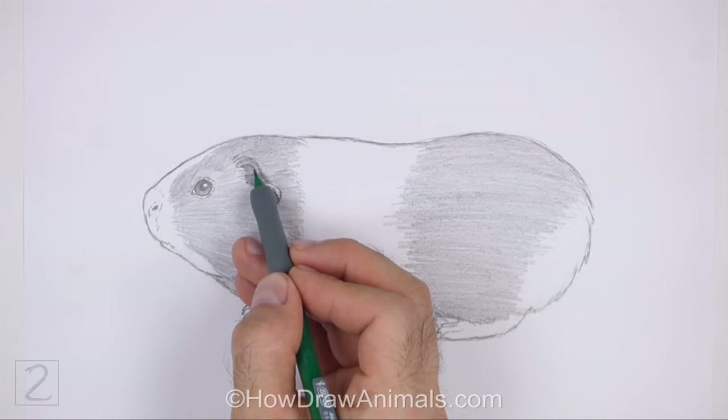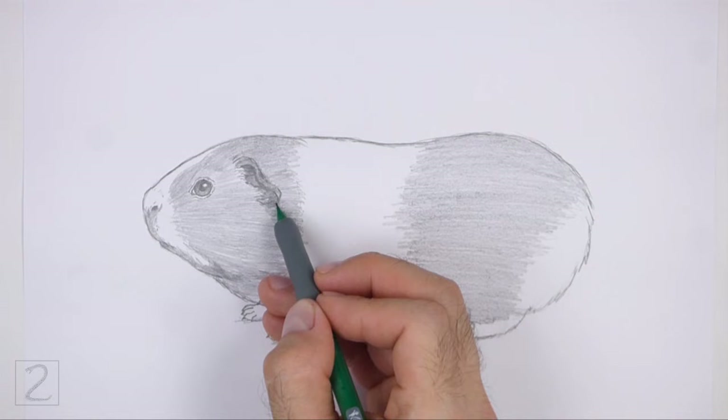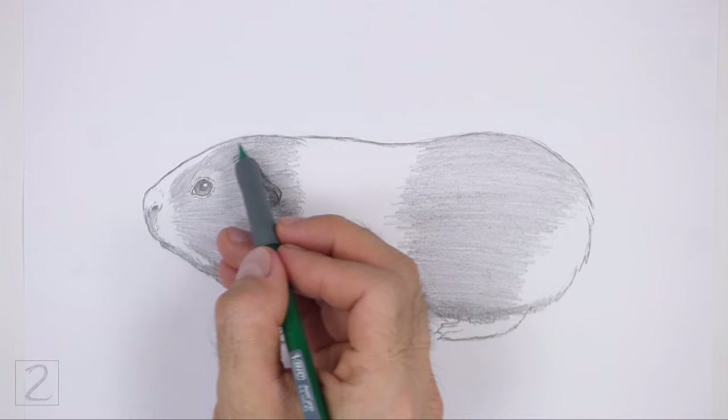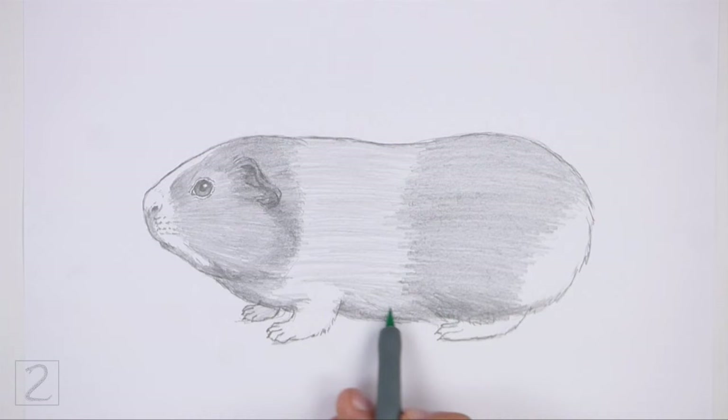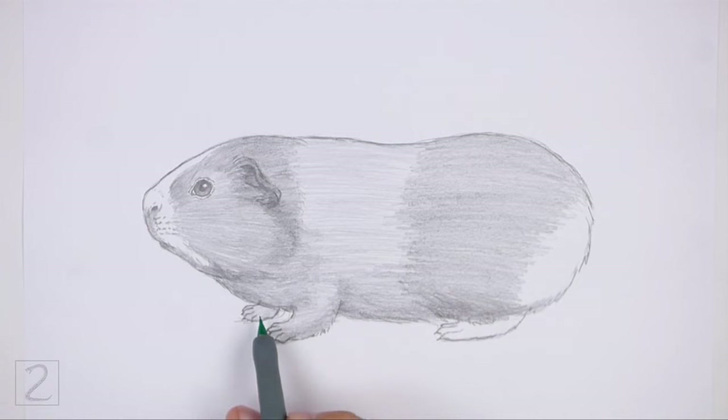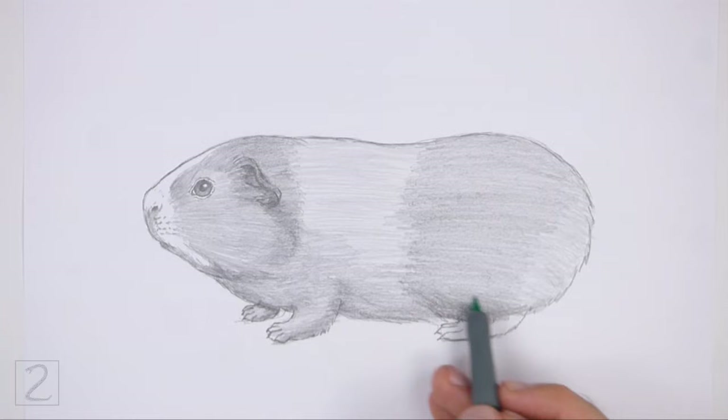Shade lightly at first and gradually build up to darker values. For light values, push down very lightly on your pencil; then push down harder for darker values. As you shade, use strokes that go in the direction of the fur. Shade the white sections of the fur using a very light value with horizontal strokes, separating the strokes so that the white of the paper comes through and creates a furrier texture.